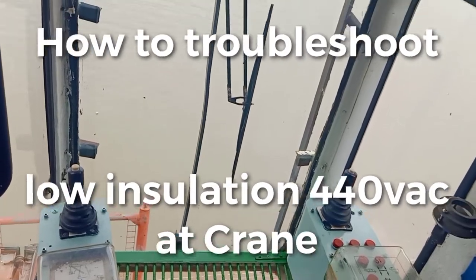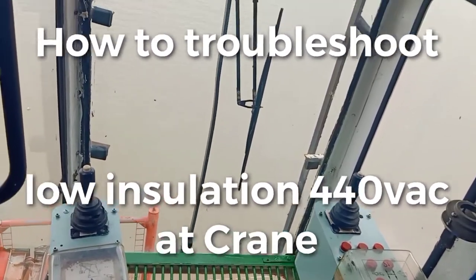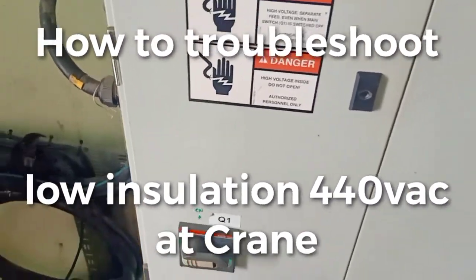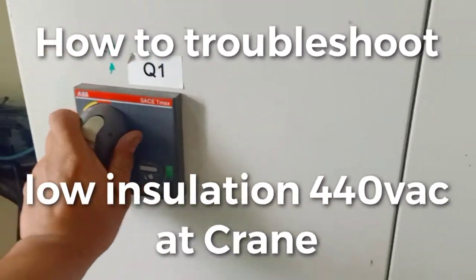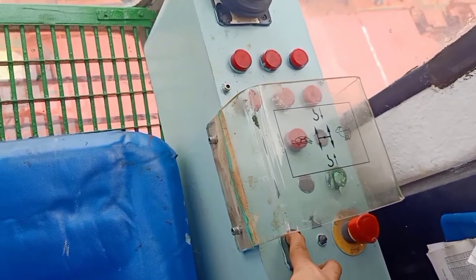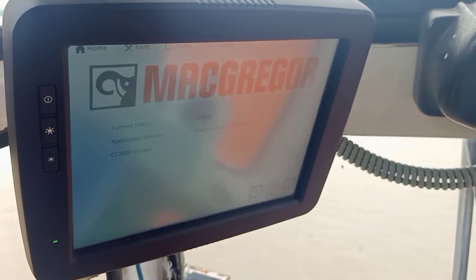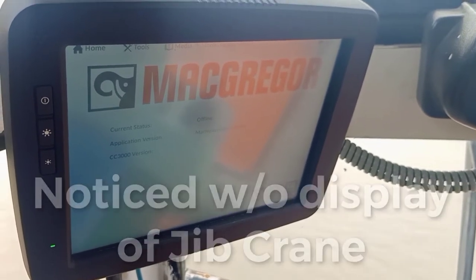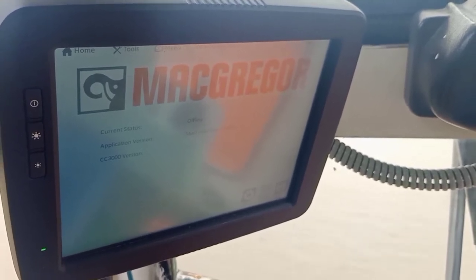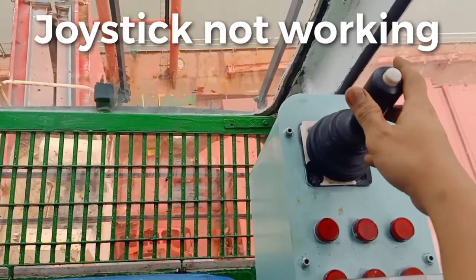What's the cause of trouble? Welcome to my next vlog. I've encountered low insulation for 40 volts and our crane number 3 is not working. I'm now at the panel board. Let's find out what's the cause of trouble. I switch on the circuit breaker — that's our panel board. I'm going now to run the crane. It's running. From the monitor display, I've noticed there is no signal from the crane. It's abnormal for this crane. Trying to run the hoisting — it's not working. The joystick is not working.